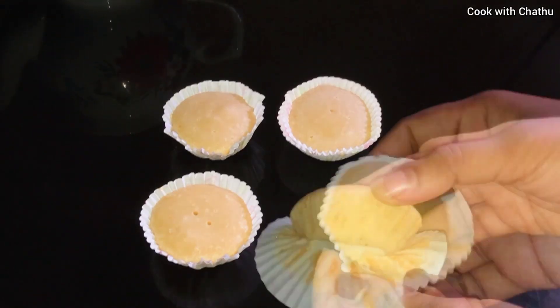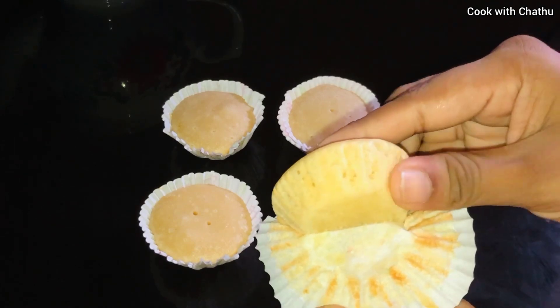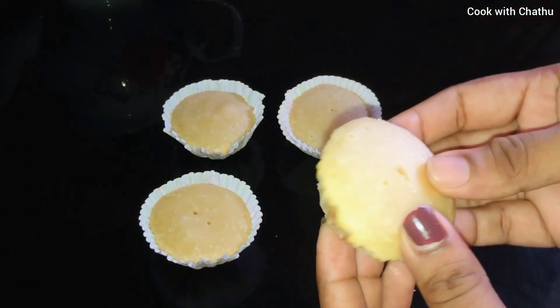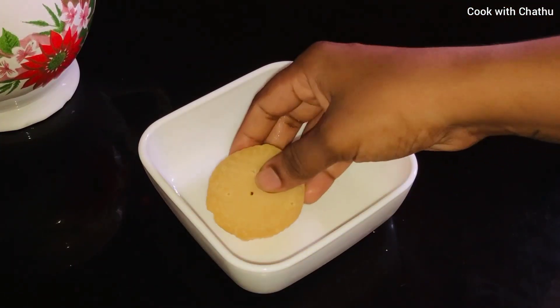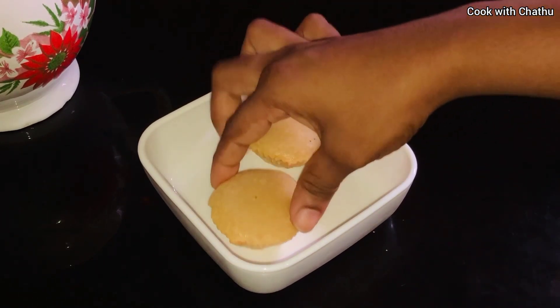Hello everyone, welcome to the YouTube channel. This is how we can make cupcake recipes. We can make cupcake recipes with ovens, beets, and rice cookers.